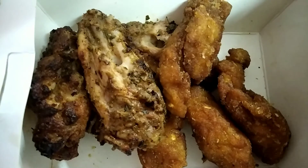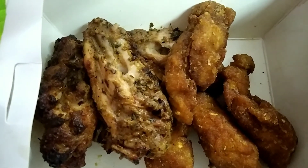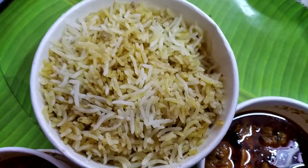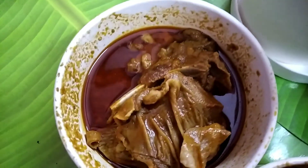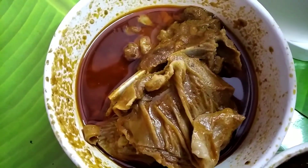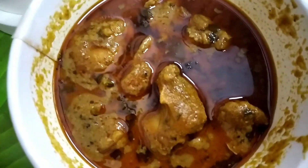I hope you enjoyed this unboxing and review video of BBQ in a box by BBQ Nation. If you did, hit the like button and subscribe to my channel, and I will bring you more such interesting and new videos. Until we meet again, do take care. Bye bye.